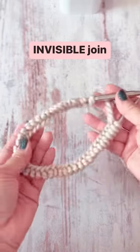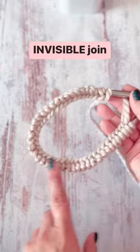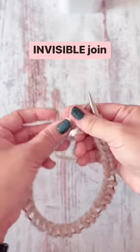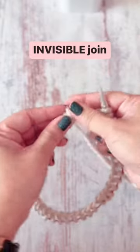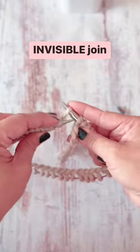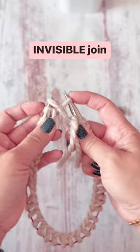Invisible join: make sure your stitches are not twisted. Look in here, then slide your stitches over. Slip your first stitch purlwise right here, then grab this stitch and pass it over and drop it.